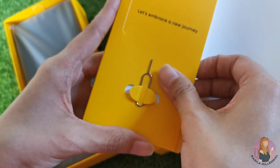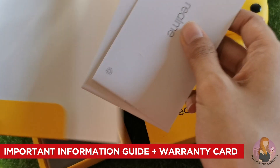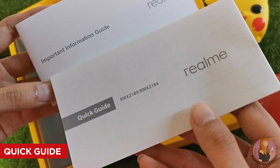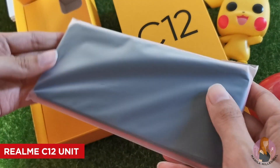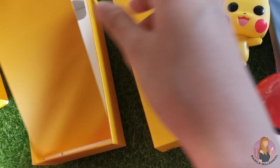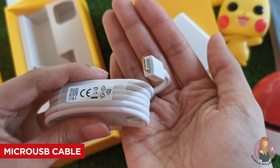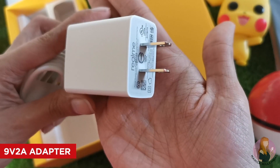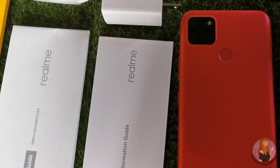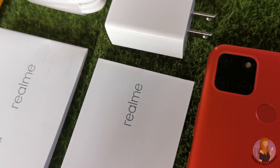Upon opening that layer, you'll find the important information guide with warranty card and the quick guide. Then you'll find the Realme C12 — this one is in coral red color. And finally, at the bottom layer, you'll find the charger, a micro USB cable, and a 9B2A adapter. It doesn't come with a screen protector and earphones, but that's okay considering its price range.